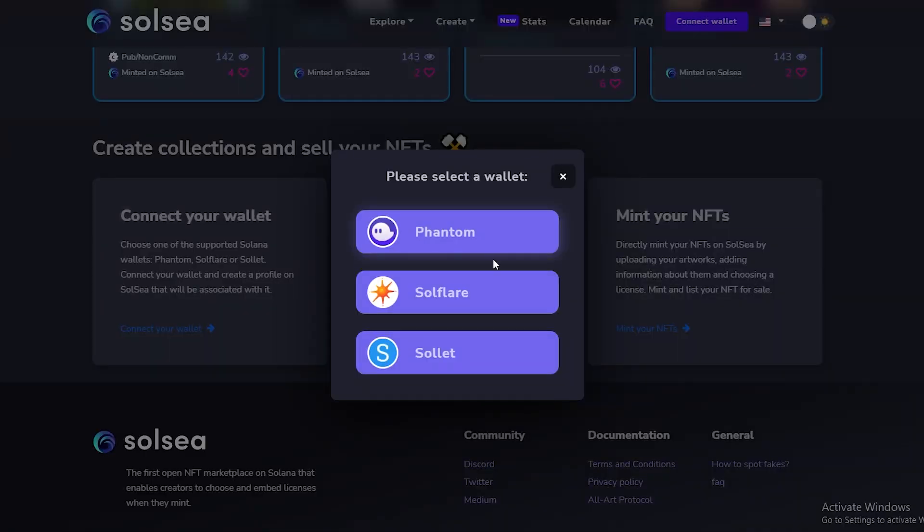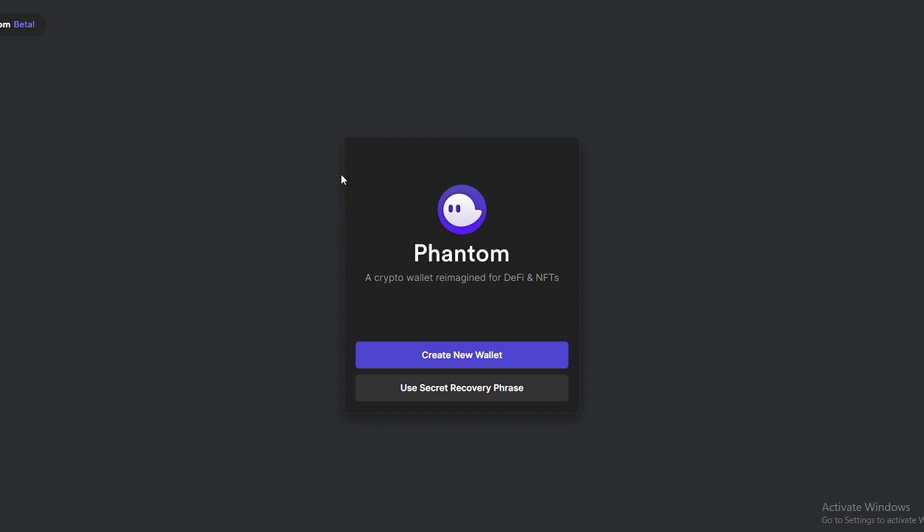So let's go ahead and connect our wallet. We have a couple of different options. I'm going to go with Phantom because Phantom is one of the most popular ones out there. Simply click on Phantom and it'll redirect you to their website. If you already have the Phantom extension installed, it'll just pop up.